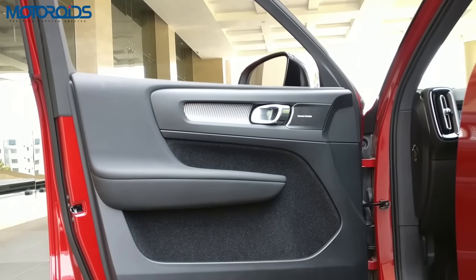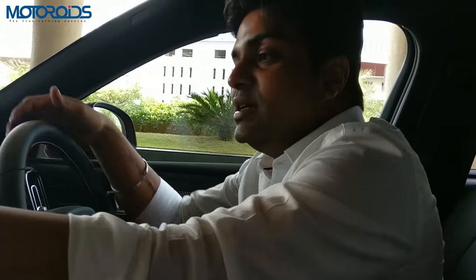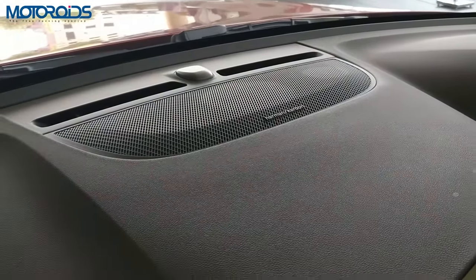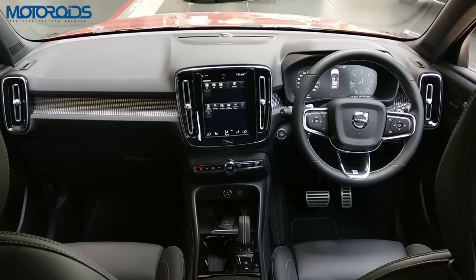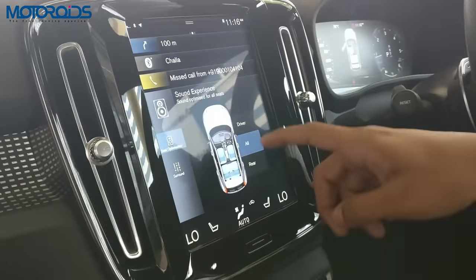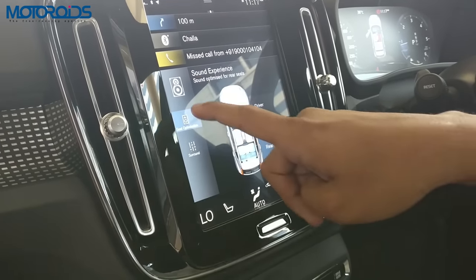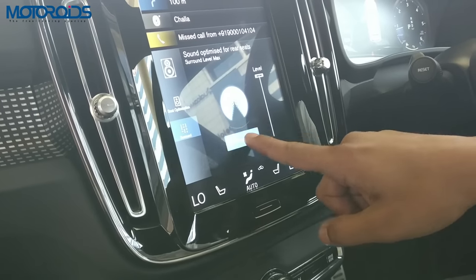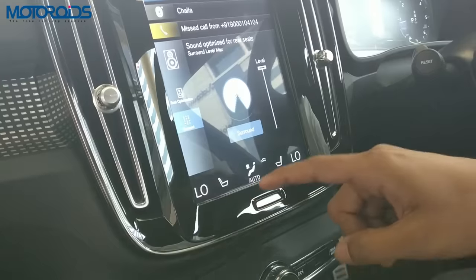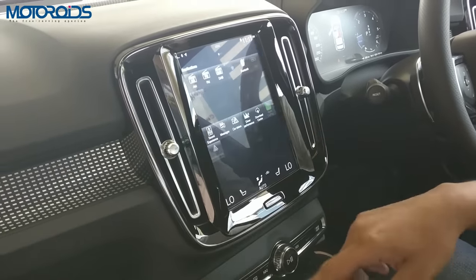Being thoughtful again — these doors don't have any speakers embedded. Instead Volvo has put the speakers in other bits and places around the cabin, so the sound quality is really nice. There's something called a sound experience feature where you can focus the sound to the driver, towards everyone, or just the rear. You can also select surround sound and adjust the level.